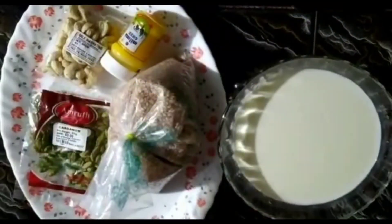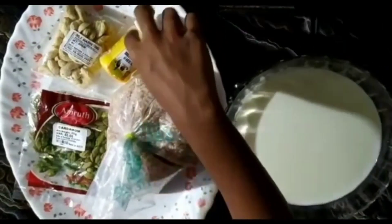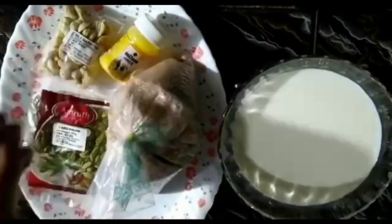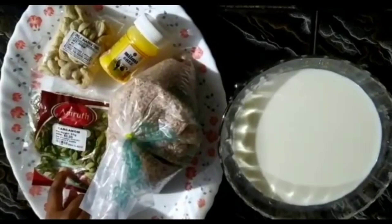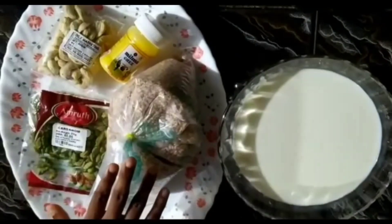Now we have the best version. This version is the minimum size. This one is the finished version. Look at this brush coat.